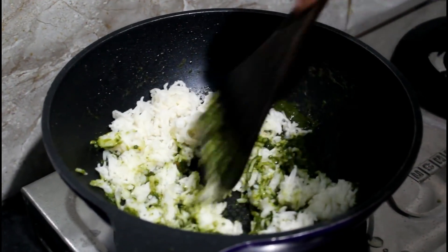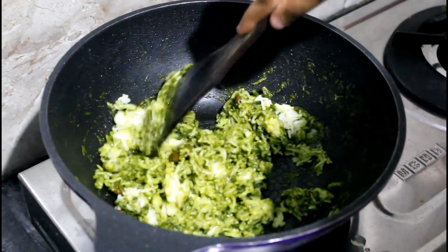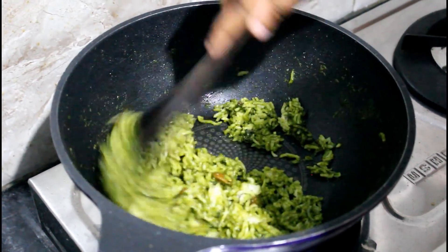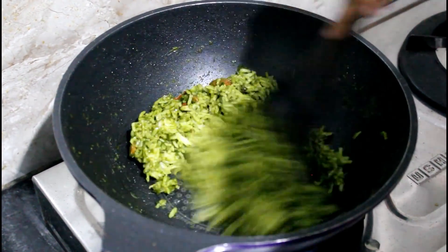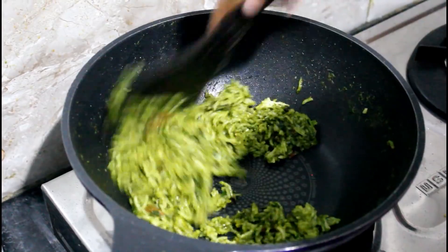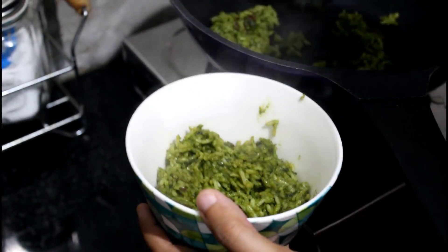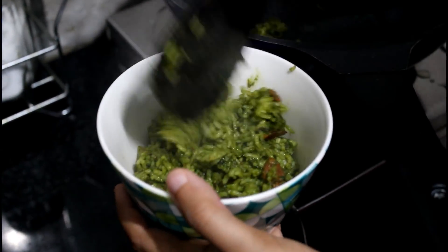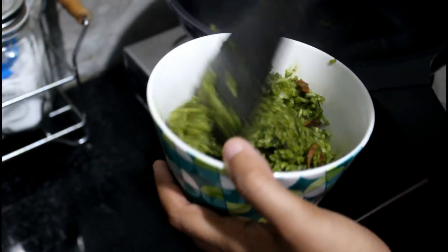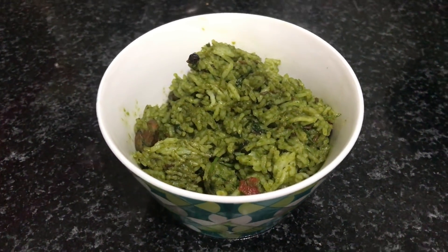After it comes to a good boil, add your leftover rice or freshly made rice — completely your choice. If using leftover rice, make sure to remove all the lumps. And that's it — the beautiful green palak pulao is ready to be served. You can have it for lunch, dinner, or it's a perfect lunchbox recipe for any day of the week.